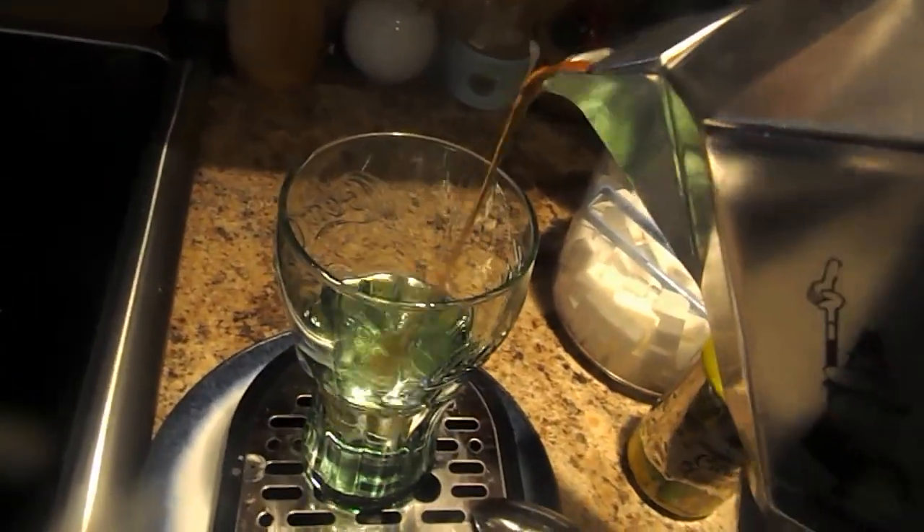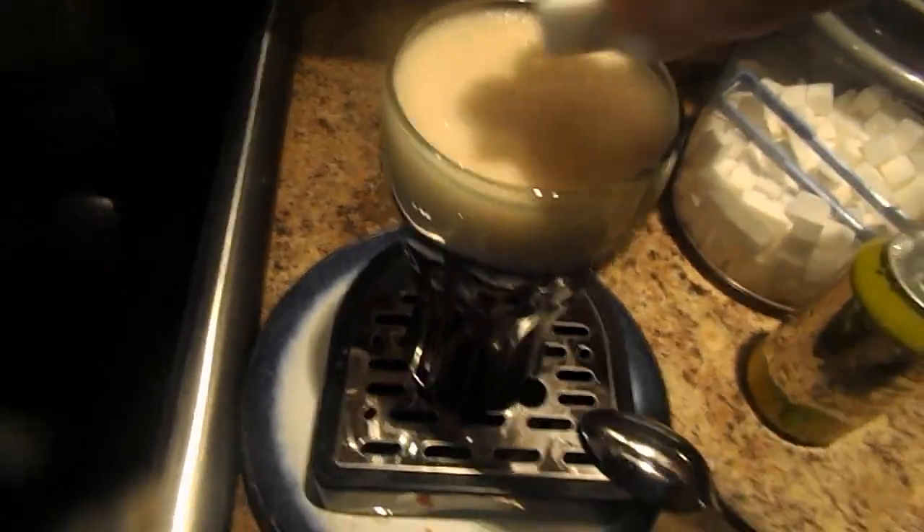Then you pour the coffee into the glass and go ahead and put in the sugar.